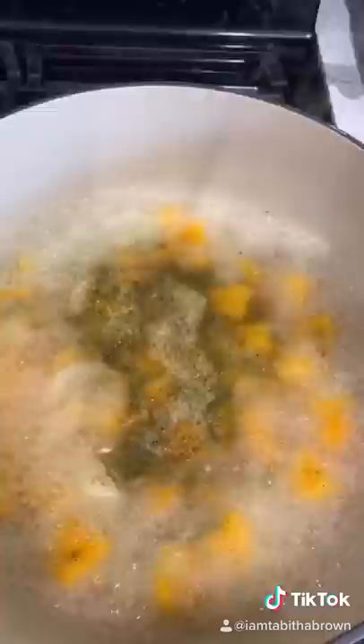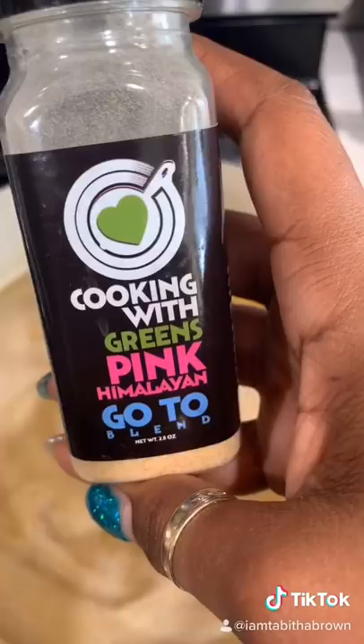Next up, boil your noodles with a little bit of pink salt and spices. Drain the noodles.